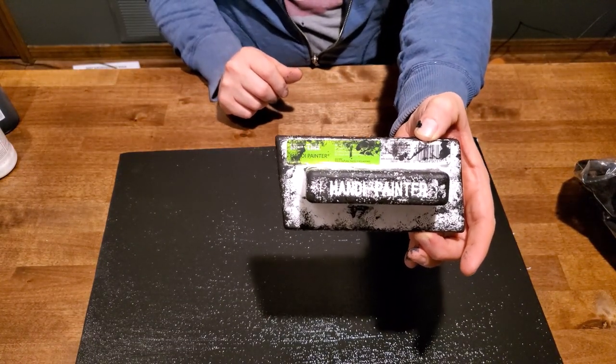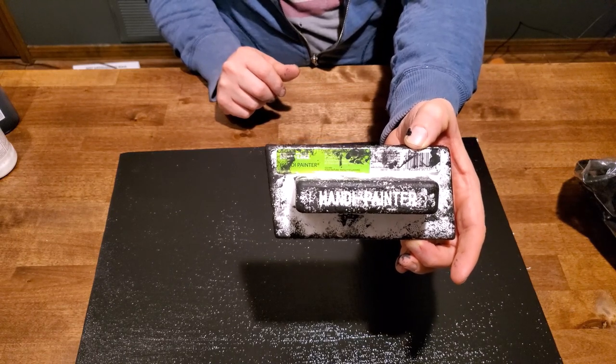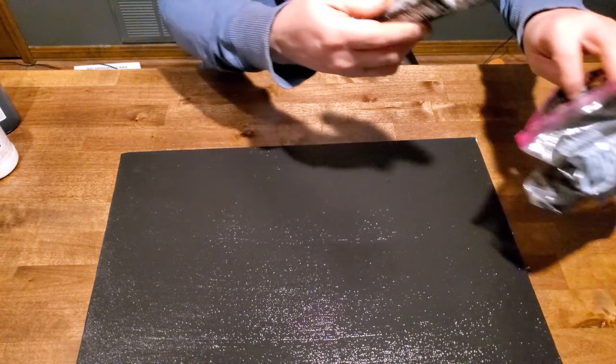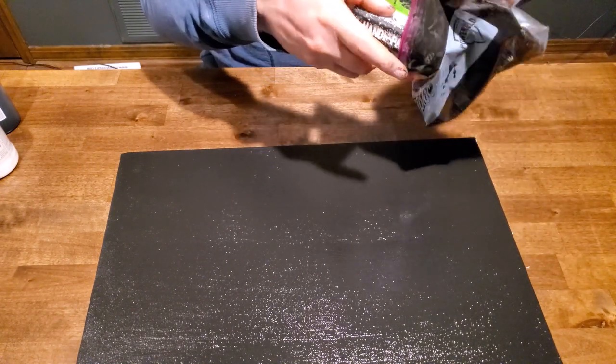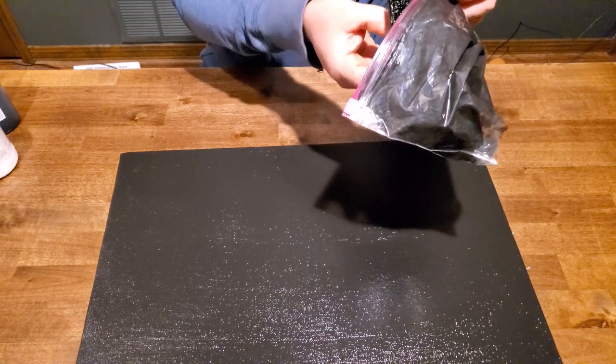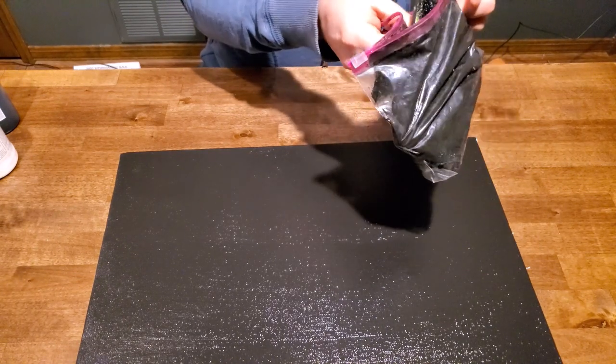Or Walmart — Home Depot has similar items, or the dollar store probably even has things like this. This will keep for months on end, however long you want. You can have your one with black gesso, white gesso, gray gesso if you want to. So that's all there is to gessoing a canvas. That's it.